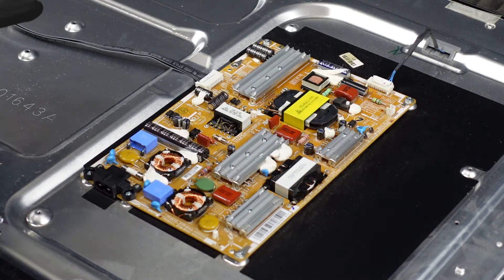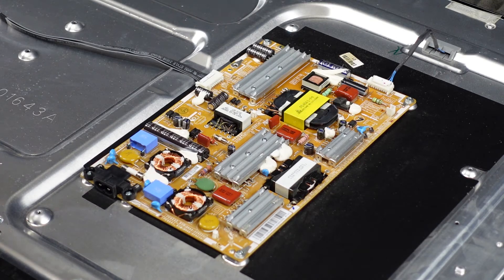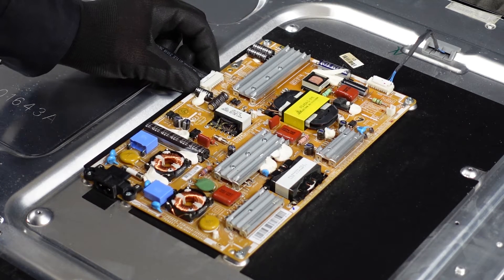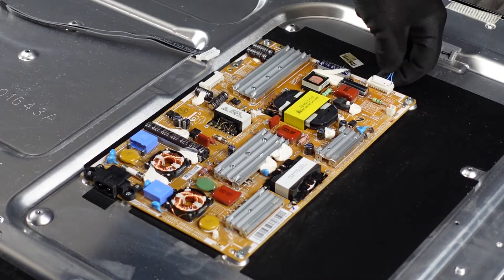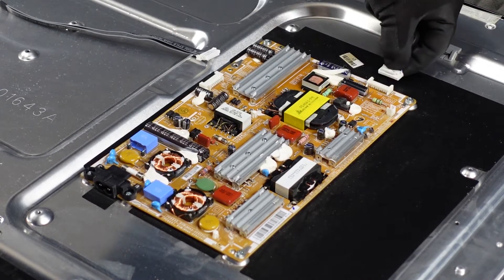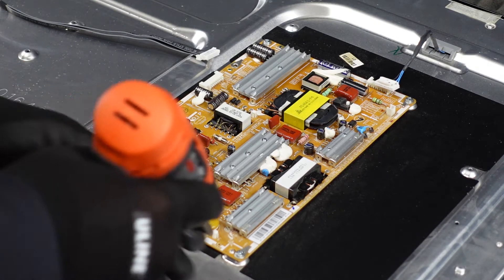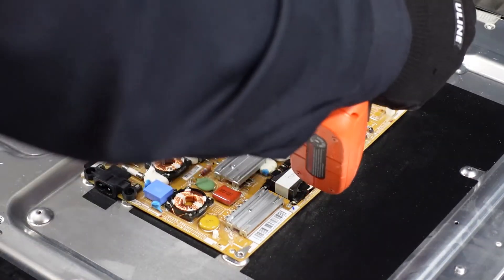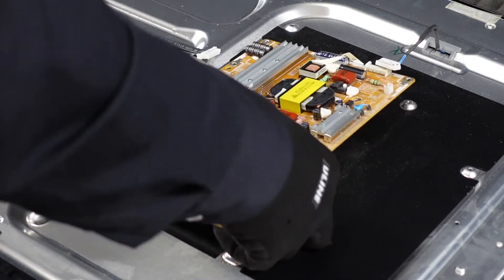This is the power supply board. There are just going to be two clips, one here and one here. It looks like there are about five screws holding it into place. We just need to get those clips off and then we can get the screws out. We're going to pinch on both sides to depress those little buttons and it should just come right out. Then get your finger up underneath it and use your thumbnail to release the latch. Now all we've got to do is get the screws out and the board should be free. There's usually not adhesive underneath the power supply board, so this should just lift right up.